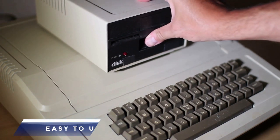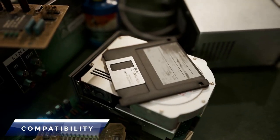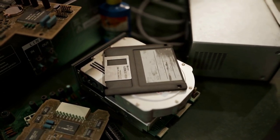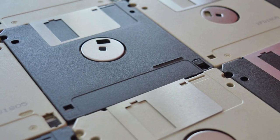Easy to use: They were simple to use and required no special software or knowledge to access the data stored on them. You just put them in the disk drive like you do now with a USB port. Compatibility: Floppy disks were compatible with a wide range of computers and operating systems, making them a popular choice for data storage and transfer.